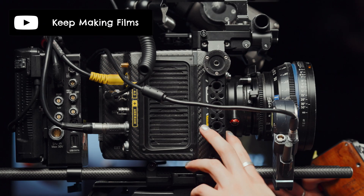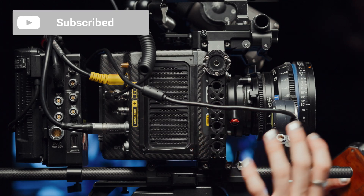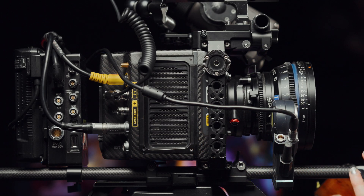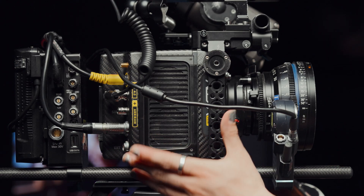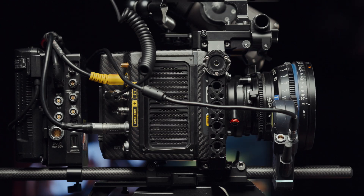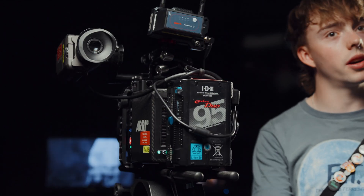For reference, the Arri WCU-4 unit has its own power cable that comes out here, which you attach just like this one, and then you can daisy chain it to attach as many motors as you'd like — and that's actually powered through the camera itself. But the Tilta system has external batteries. That was a walkthrough of setting up the Arri Alexa Mini with all the accessories that you might need for a drama production.